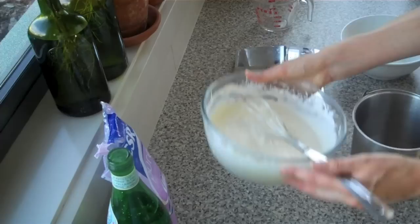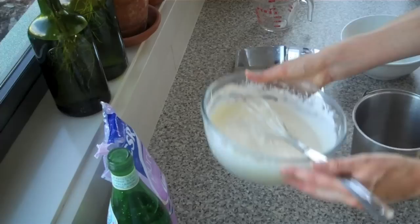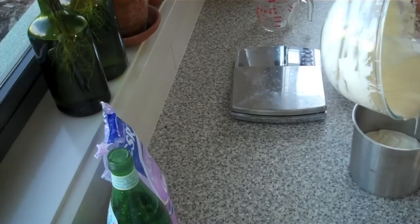I'm just going to pour it into my little ice cream tin, but you can put it into a glass container — anything that's going to be okay in the freezer. I'm just going to freeze that. Usually it takes at least six hours, but I'm going to freeze it overnight.